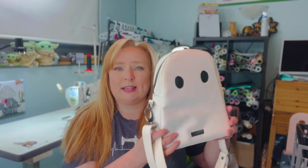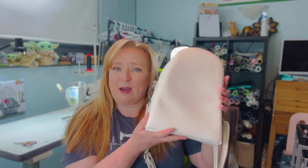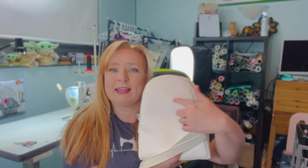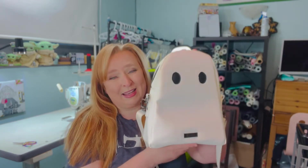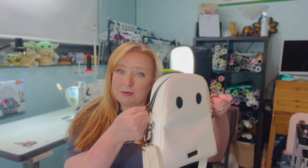I chose to make this one as a crossbody strap closure. You can also do it with backpack straps — I do show you in the tutorial how to know the placement of where to put that webbing if you decide to do that. Lots of options in the pattern for this. You could also put in a slip pocket on the back and a zipper pocket if you wanted to. I just wanted to keep it simple — I think she is adorable simple. On the inside, it's a double zipper closure, and I have a slip pocket and a zipper pocket. This is a drop-in lining.